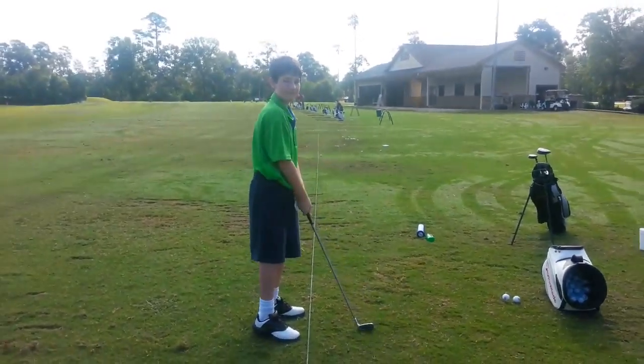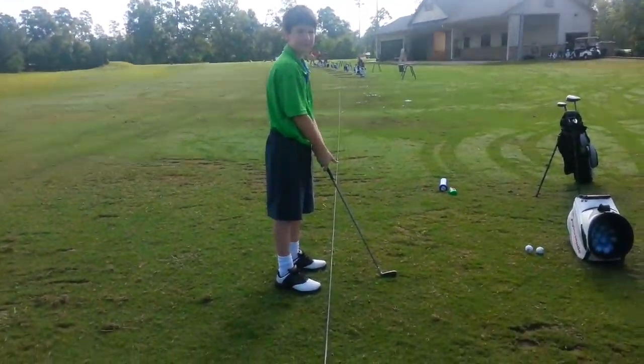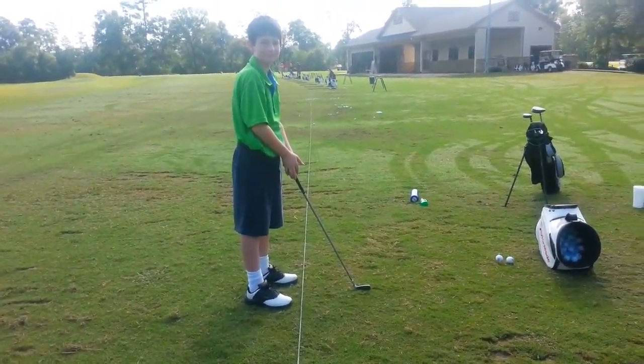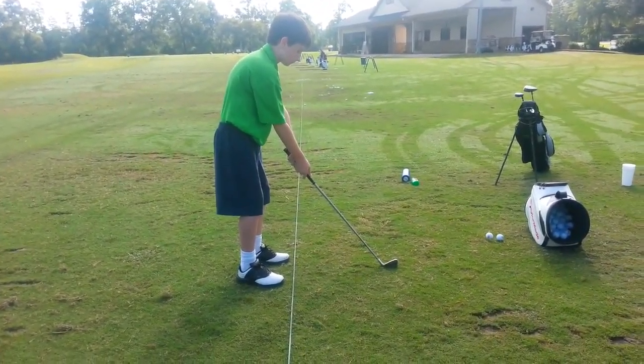The main thing today is we're trying to slow down the downswing so you can feel the club go through the grass. So let's do it again, we'll do it a couple times this way.